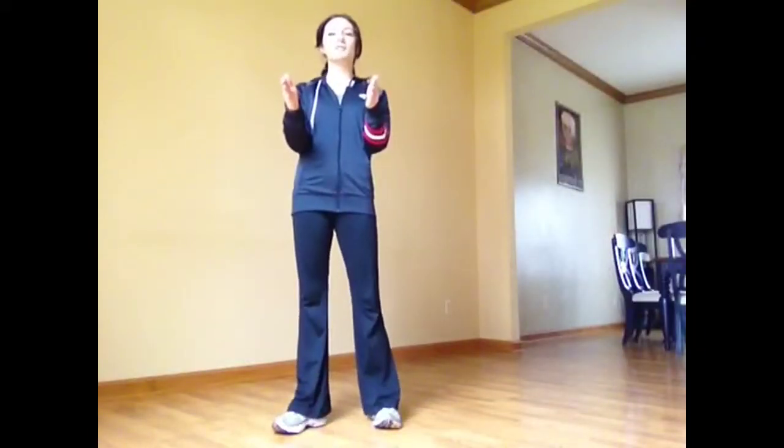Hey everyone, I have a dynamic stretching video for you today. So when you're at home or outside the office at any time and you need a little refresher on what the dynamic stretches are, here they are.